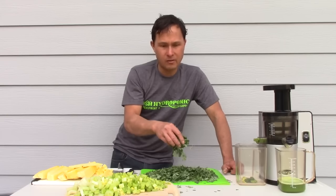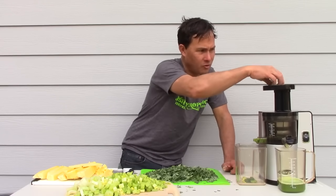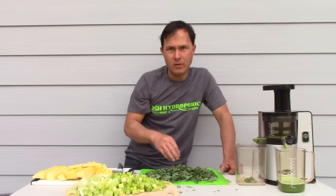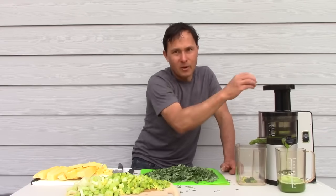We do need fiber in our diet, so I don't encourage anyone to live on a juice diet. I drink juice once a day, and other times I'm eating fresh fruits and a big salad from my garden, so I'm getting plenty of fiber. Some people like to eat the pulp — you can dehydrate it and put it in stocks and stews, or mix it with dog food.